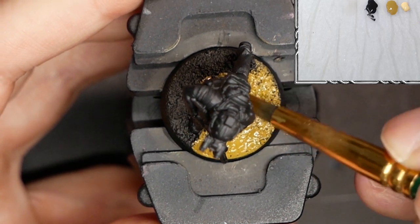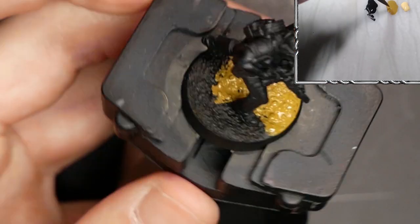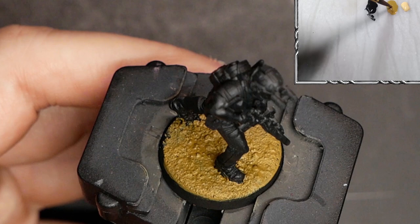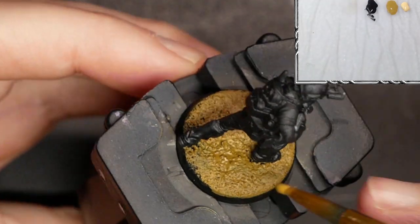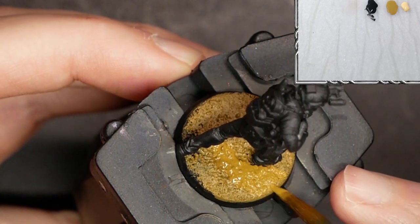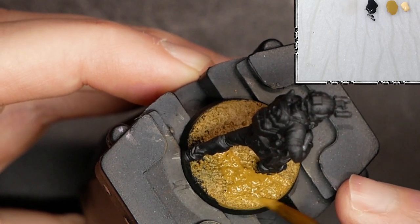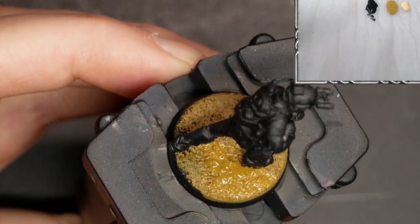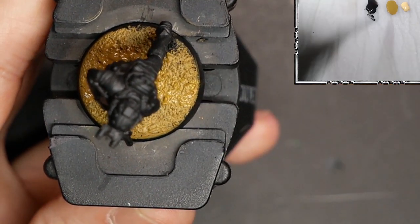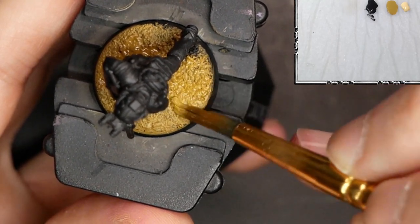I'll just cover up the whole base, trying to get around every little bit of that texture that we've glued down. And here the base is all dry. Now what I'm going to be doing is called wet blending, where I'm taking two different colors while they're both still wet, combining them on the surface to create a gradient. You can see I'm laying paint down through the mid zone of the base — just a hefty amount of green brown.